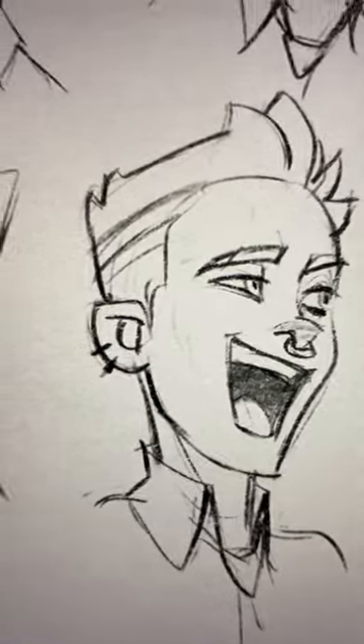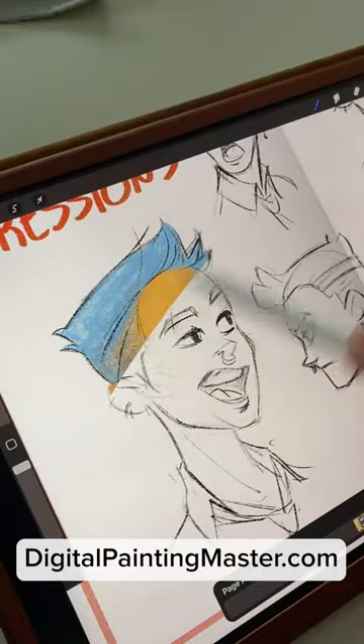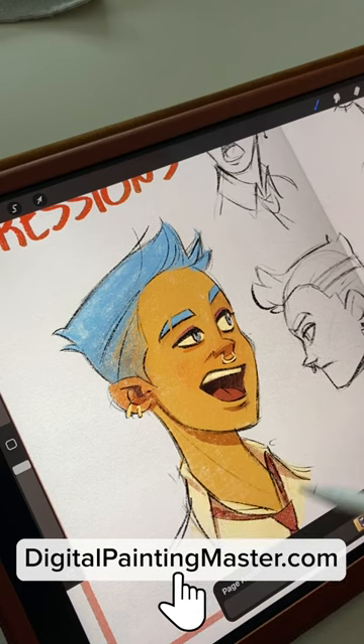I love this tip because it works with every facial expression. If you like tips like this, check out digitalpaintingmaster.com where I put everything that I know about being an artist.